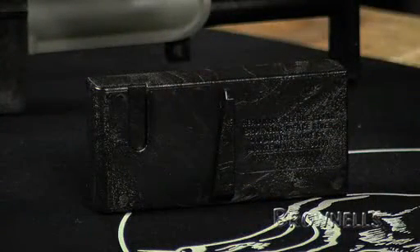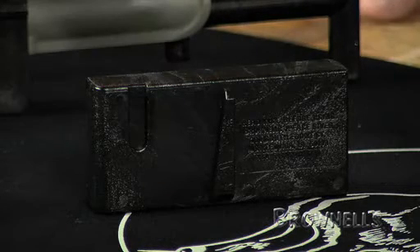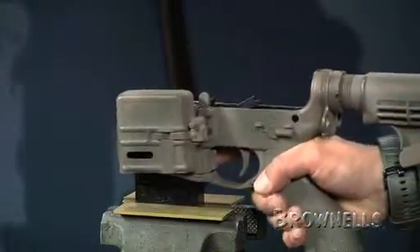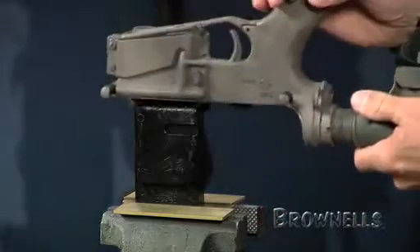The lower receiver vice block fits into the magazine housing from the top or bottom of the magazine well and uses the magazine catch to lock the block. This is a great method for holding your rifle securely while cleaning or doing trigger work. The lower receiver can also be inverted on the block to do work on the grip.